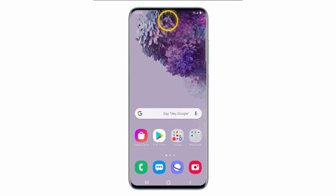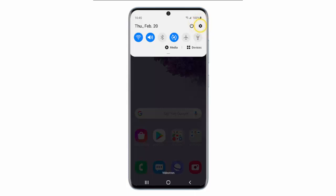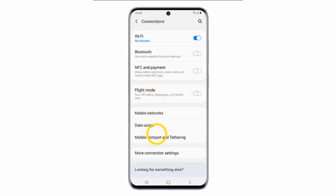First of all, swipe down from the top of the screen and go to Settings. Tap Connections. Tap Mobile Hotspot and Tethering.